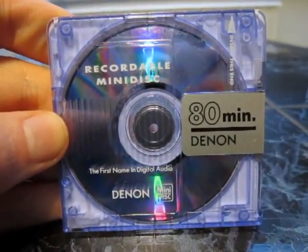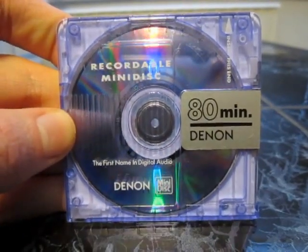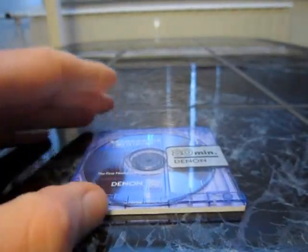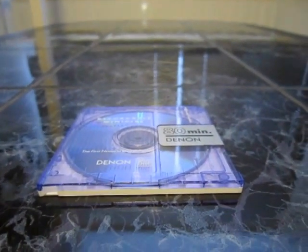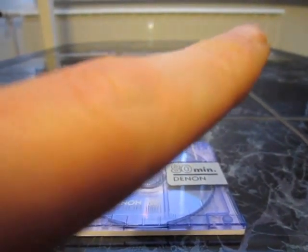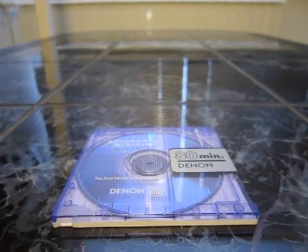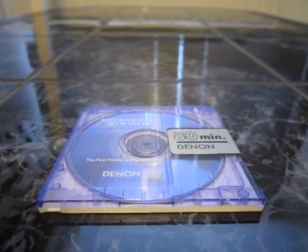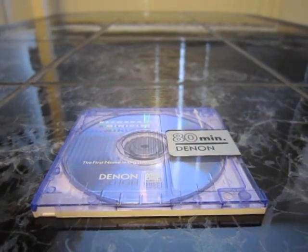So this was the second video of my minidisc collection. If you want to see more minidiscs, just leave a comment — I will post more minidisc videos definitely. Also check out my pinball channel and my vlog channel. Leave a comment and leave some requests or anything. See you next time. Bye.